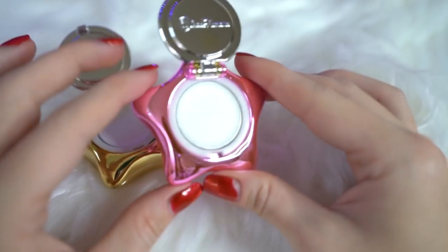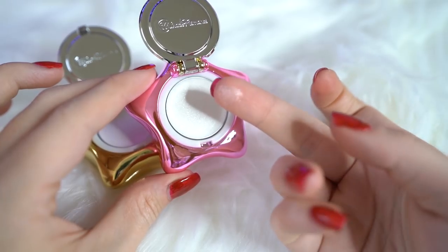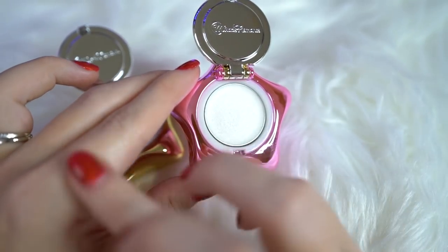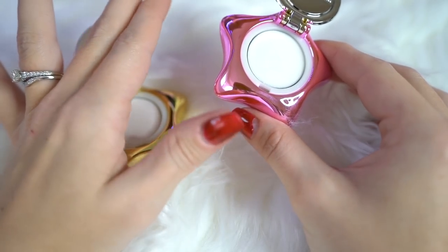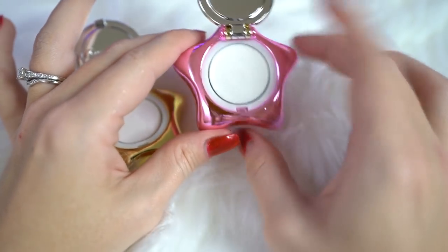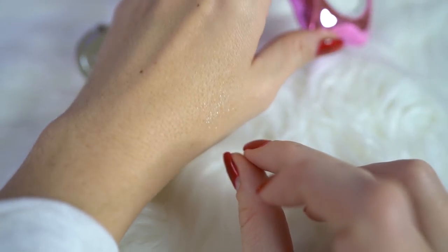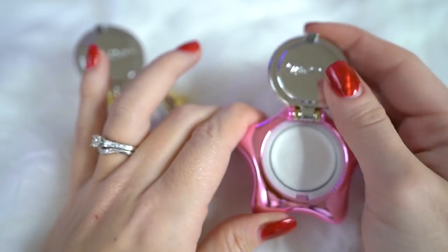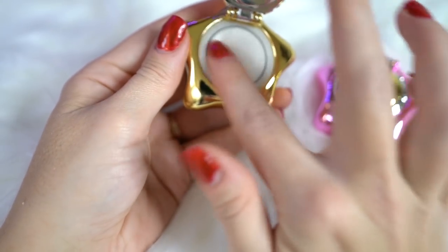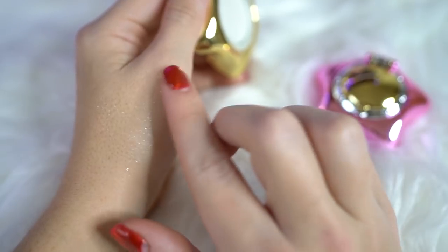It comes out very white, like a white eyeshadow. This could be used to top eyeshadows to add some sparkle if you wanted to. It doesn't smell or anything, which is nice — I don't like it when it's super perfumey. They're super sparkly. I actually like how iridescent they look, so they could definitely add some sparkle to your face if you're into that extra life like I am. These are cute. I will most likely just use one and then use the other for a display, so I'll have to choose which one I want to actually use.